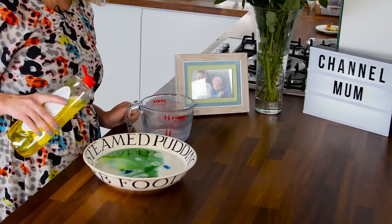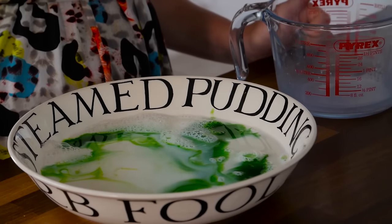Step three: grab your washing up liquid and pour it onto the food colouring dots and watch what happens.